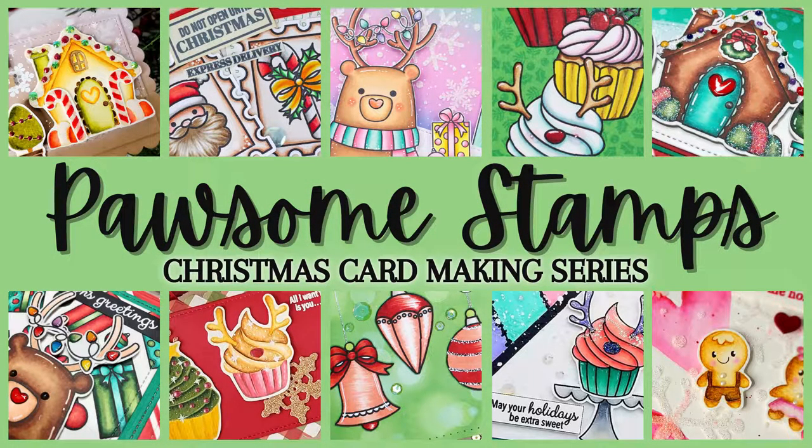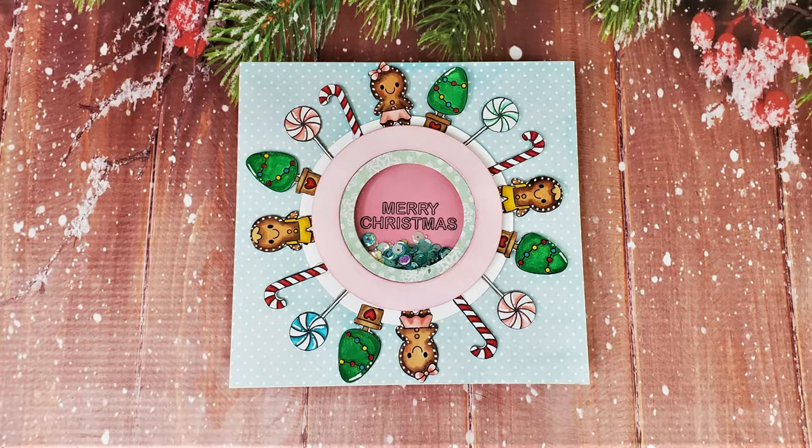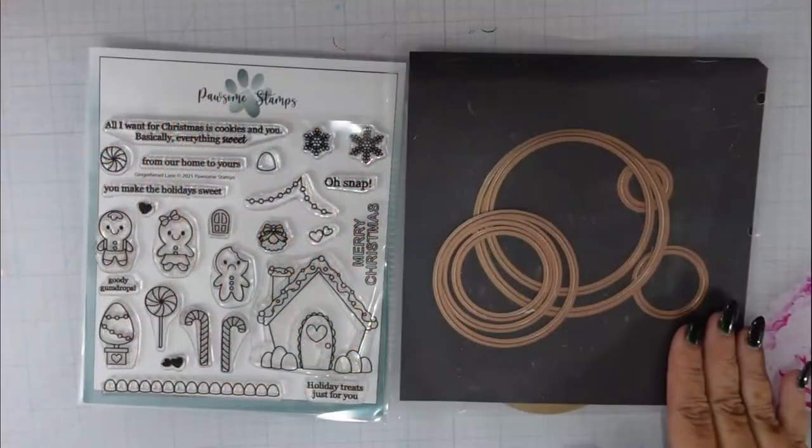Hi and welcome back for another Possum Stamps YouTube tutorial. Today we're creating a 6x6 shaker spinner card. This is my first attempt at creating one of these shaker spinner cards, so we're gonna get through this together.